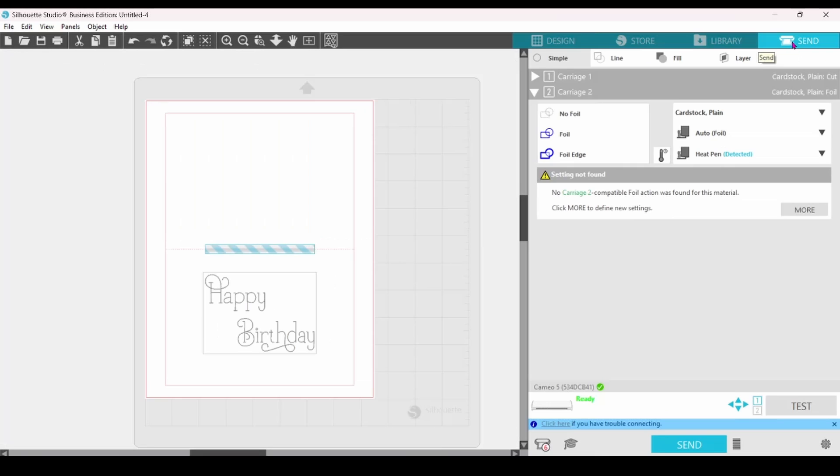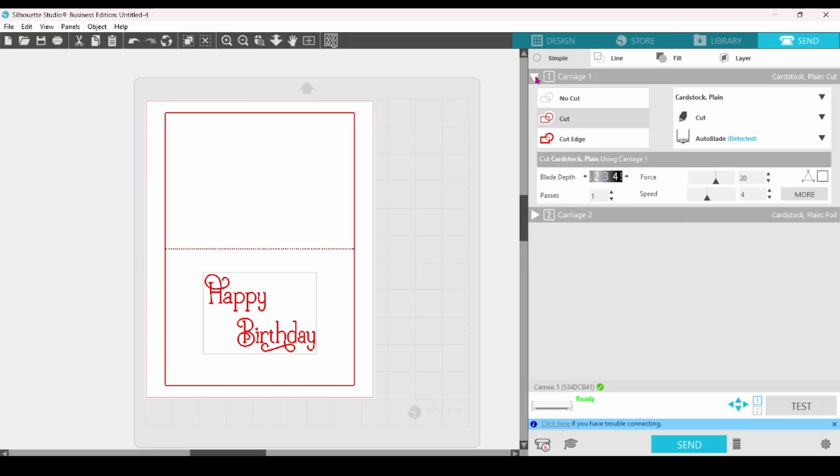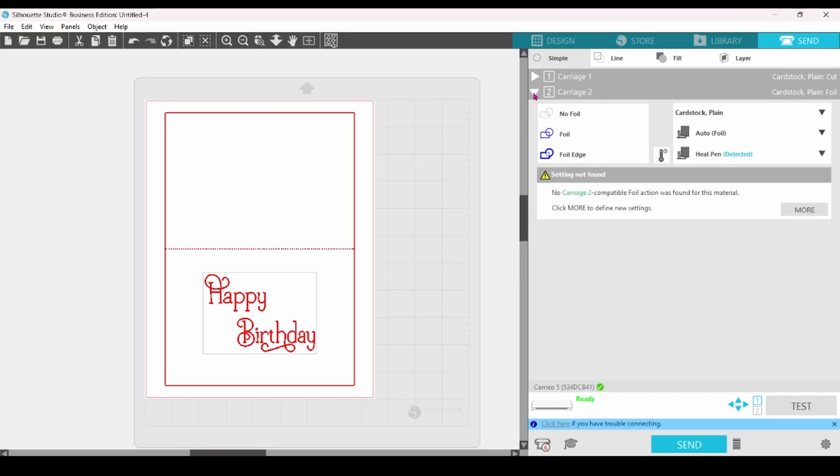I do have a video on using the sketch panel to fill designs, and I'll link that in the description and at the end of the video. But for now, I just want to keep the focus on learning the actual tool. Let's take a look at the send panel. Since the heat pen goes into carriage two, let's close carriage one for now. Click on this arrow, then click on this one to open the drop-down for the second carriage. My heat pen has been detected, and notice to the left of that there's a box with a thermometer — click on that to turn on the heat pen. It now says that the pen is heating, and it will also let us know when the pen is ready.